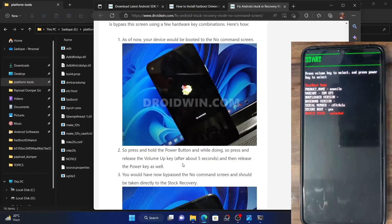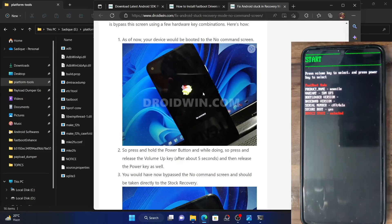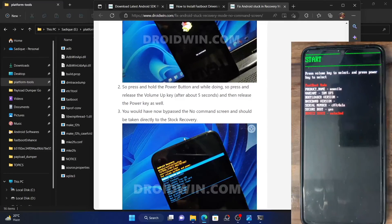If that is the case, then all you have to do is press and hold the power key. And while doing so, press and hold the volume up key for about 5 seconds. For those 5 seconds, you will have to press and hold both the power key and volume up key. Then release the volume up key, and after that release the power key. Once you do so, you will bypass the No Command screen and then your phone will boot to fastboot mode.